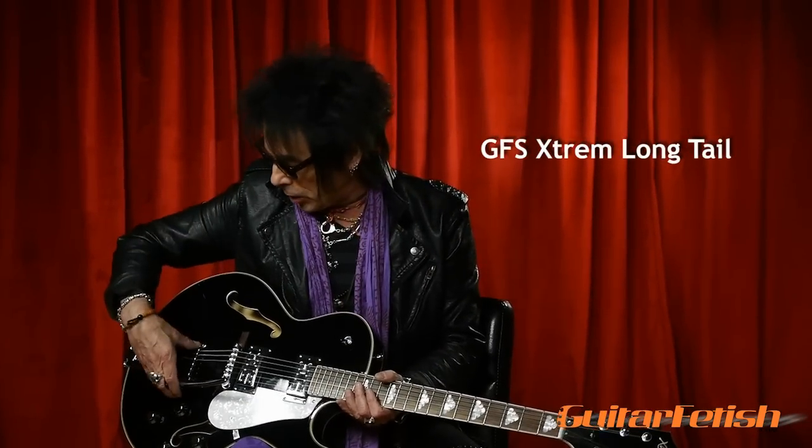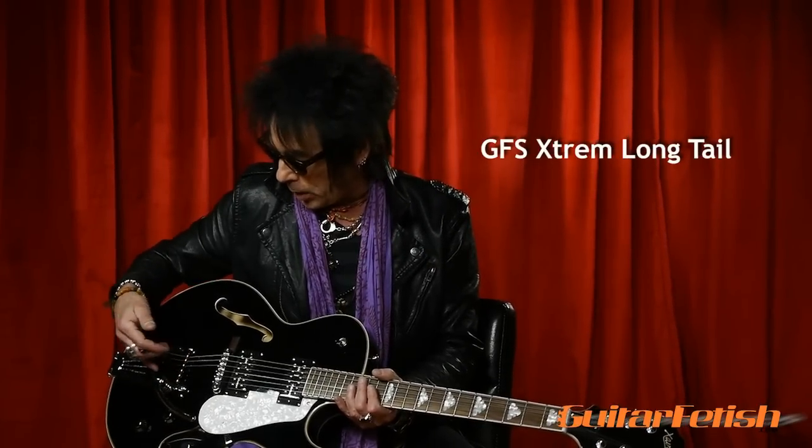Xtrem long tail. This one actually screws down into the guitar, giving you a bit more sustain, and we're back again to the rollers on the actual trem itself, and then the roller on the Tune-O-Matic bridge. Plenty of sustain.